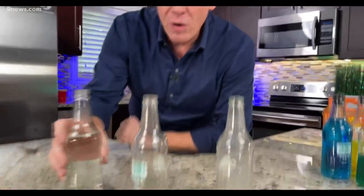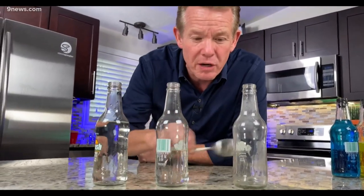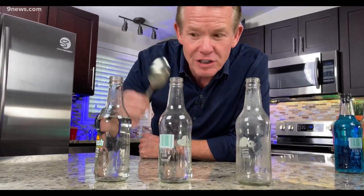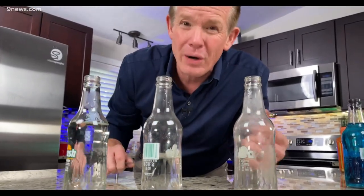But what if we were to make the glass vibrate? Now we have bottles with three different amounts in there. Remember it was a little bit lower when we didn't have as much in there, but listen to this. That's high. That's low. Now we're vibrating the glass. The water is actually slowing down vibrations.